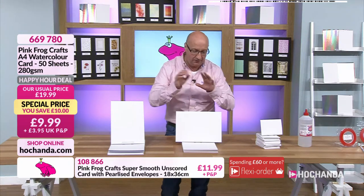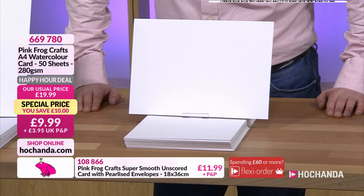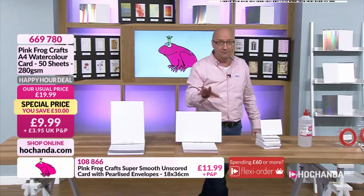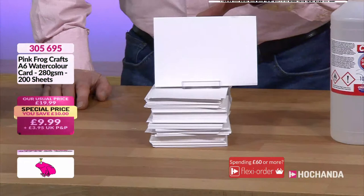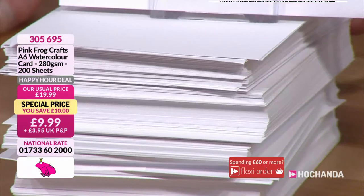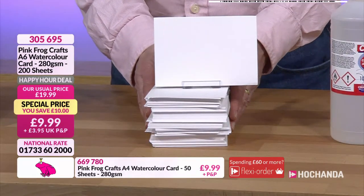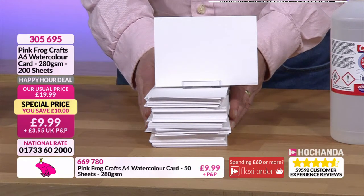You don't want to be skimping. Go for this happy hour deal at 9.99 and you're getting 50 sheets - double up if you can on that. Also equally busy is the A6 watercolor paper on offer now - this will give you 200 sheets, a really good offer. With that 10 pound saving, you'd have 400 sheets if you doubled up and still only be paying the same price.